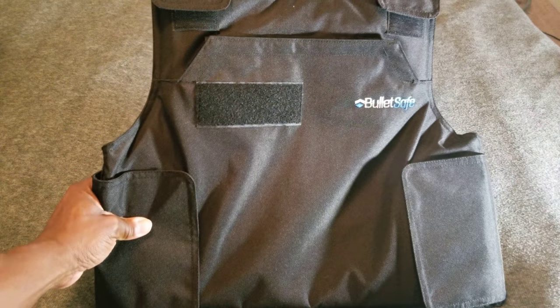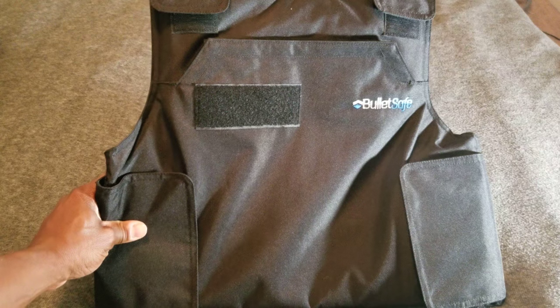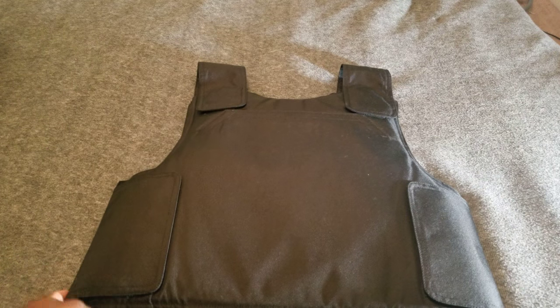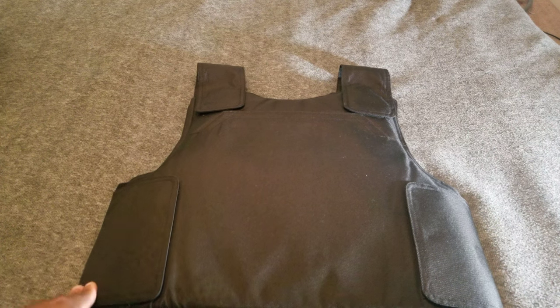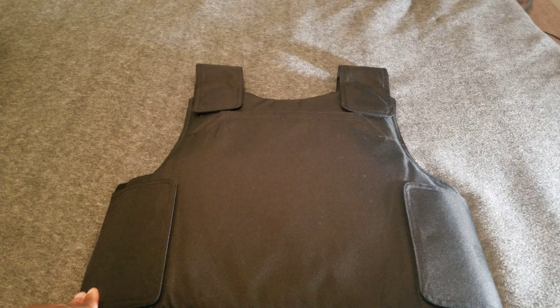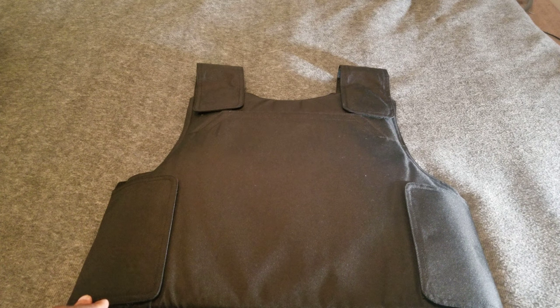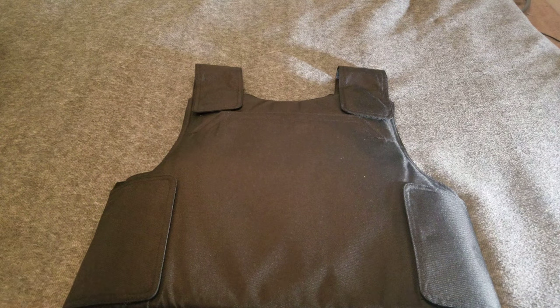This one right here is a small — I'm about 5 foot 5, 155 pounds, and it fits me really well. These are not made to be exactly comfortable. Depending on what profession you're in — I'm in the security field, so I have to wear this on certain jobs for long periods of time — they're going to get uncomfortable. It doesn't matter which one you choose to buy.